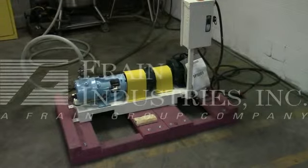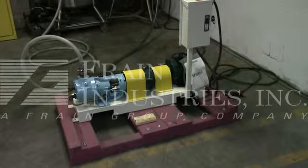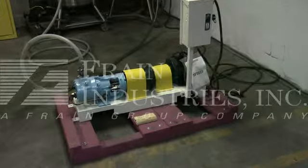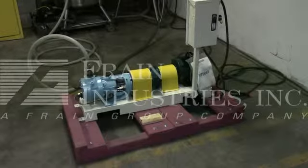The machine is currently set for 3 phase, 60 cycle, 480 volts. We recommend a field service technician to assist you with the start-up training on the machine. Please contact our field service manager to meet your field service requirements.